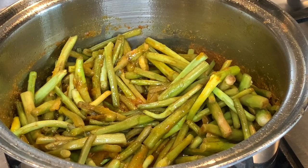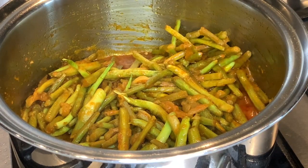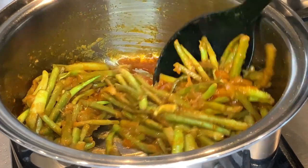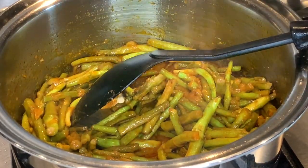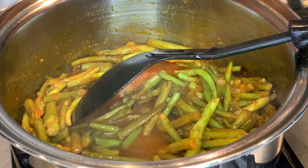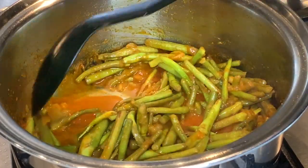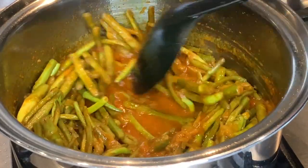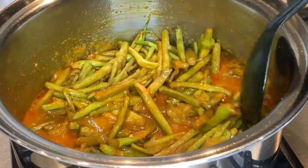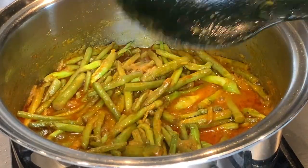I'm going to lower the flame now, cover it, and cook for about five minutes. I'm going to check this and add a bit of water — just going to add a little bit of water and put the flame a bit high. Let this come to a boil, then I'm going to add the fish.